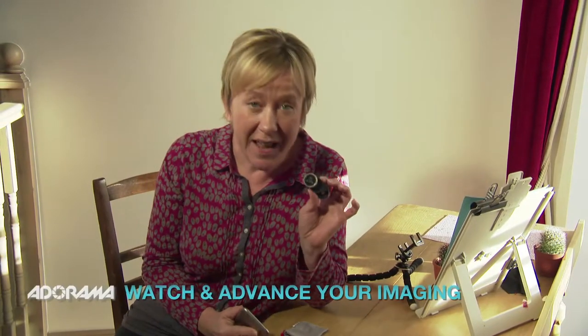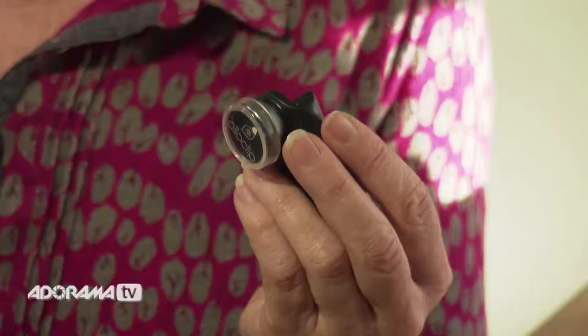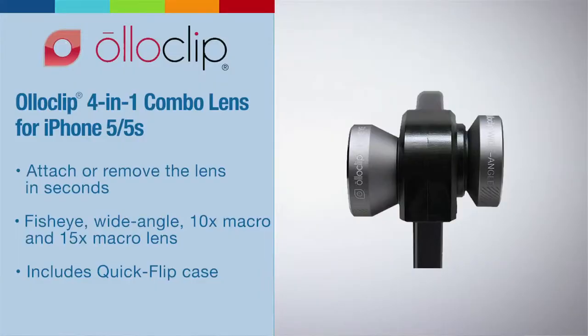The iPhone is a great photography tool, especially with all the apps available inside the software on the phone. But add that together with things like the Oloclip lens that you can put on the outside of your phone, it's going to open a whole new load of creative possibilities. This is a great little lens — it's well made, very light to carry, and small enough to put in your pocket, even if you do happen to wear skinny jeans.